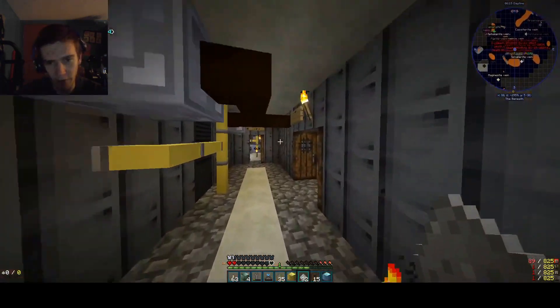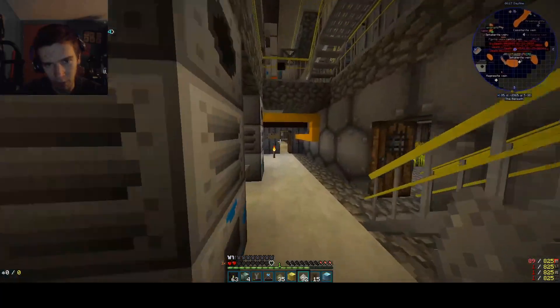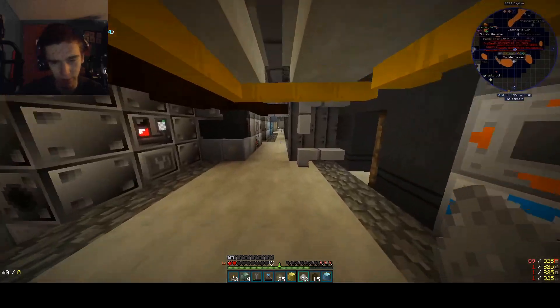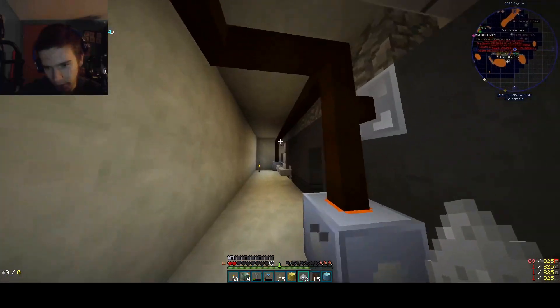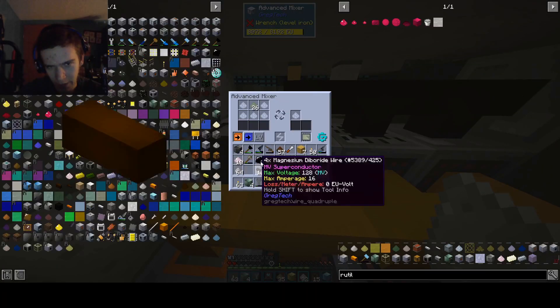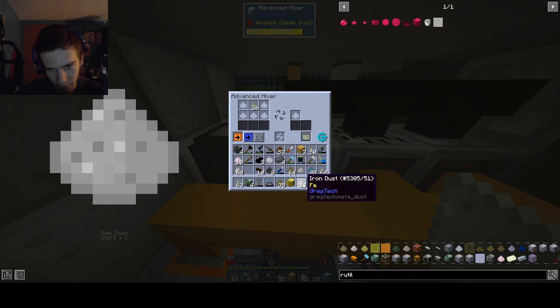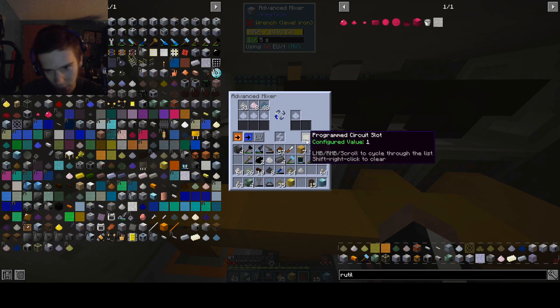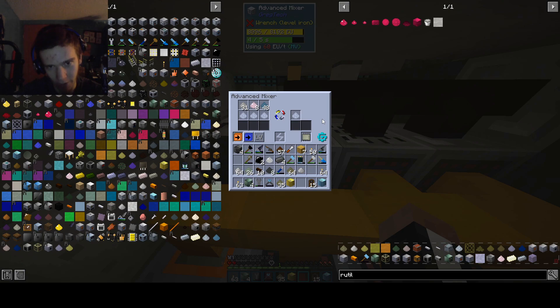Our iron dust is finally completed, so we can go ahead over to the medium voltage mixing machine, which is found in the cryogenic processing area. The reason it's found here is because we only have one of these. We don't have any more — that's just the simplest answer. I set it to the wrong setting. Whoops. I have no clue what I just made.